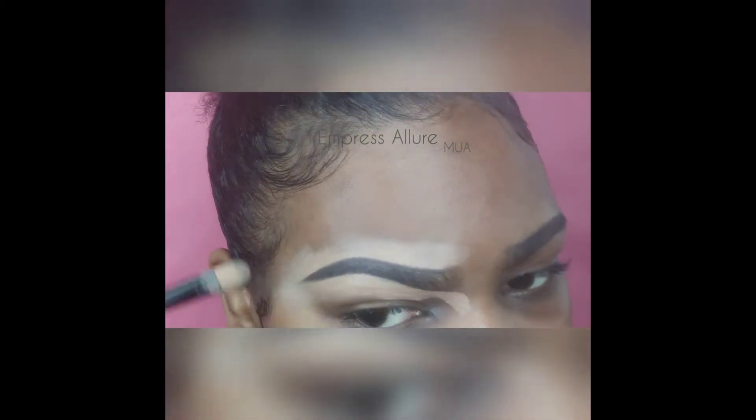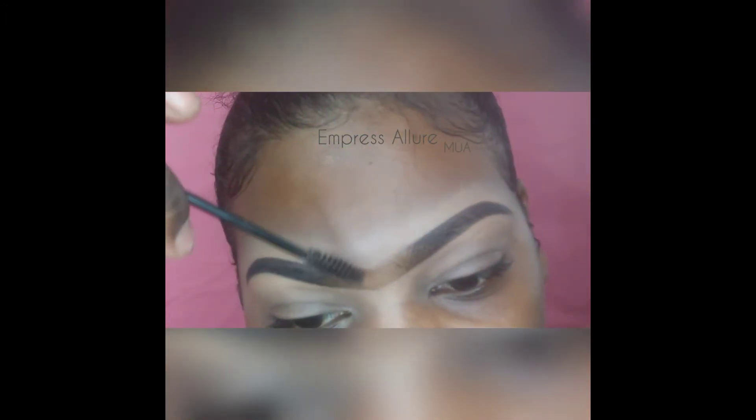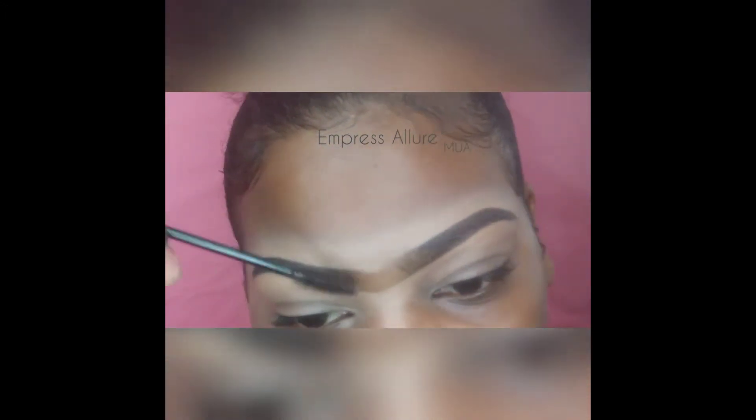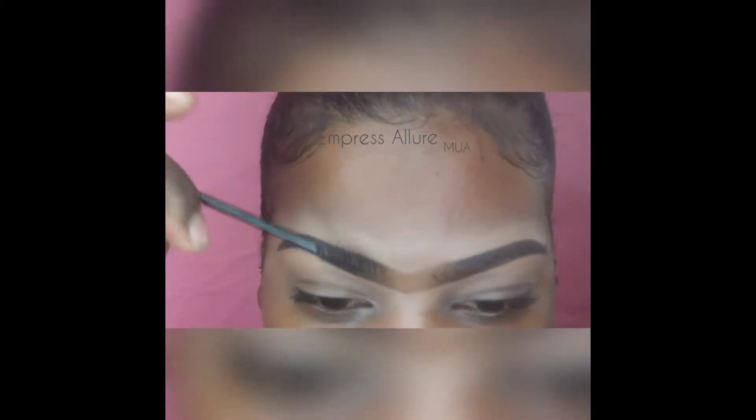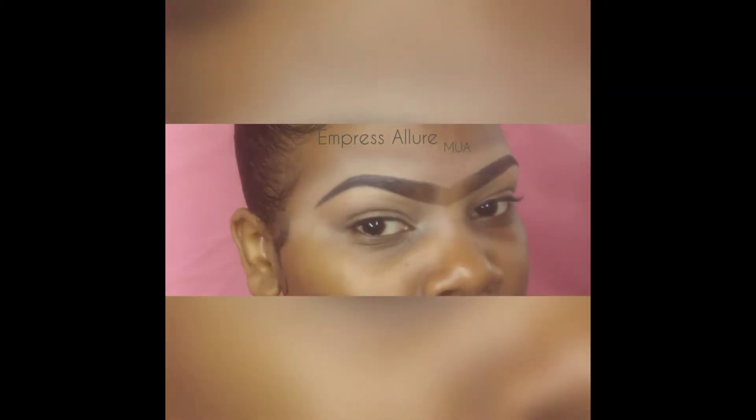Now I'm gonna take some Got2b Blue spray. I like the way it looks in the front when I feather out my brows — it just stays like that all day. So now you're finished with the brows and ready to start your eyeshadow application.